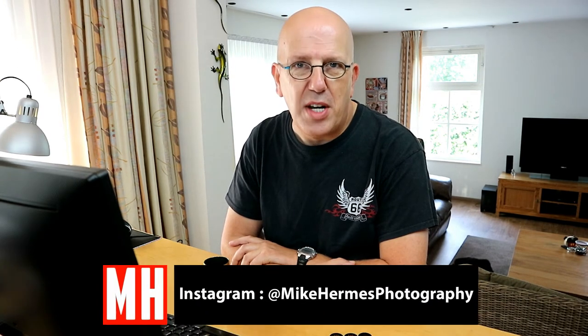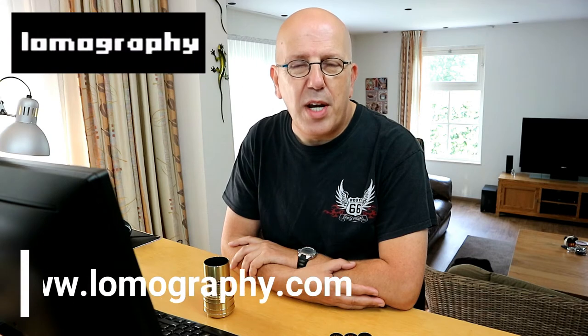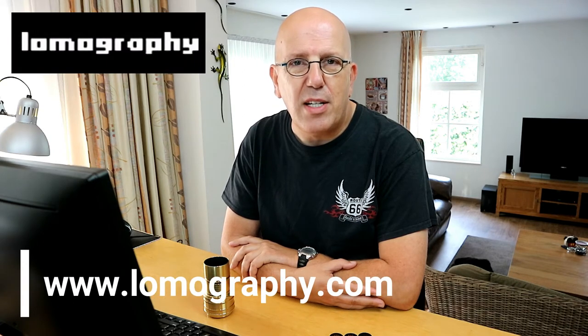Hey guys, welcome back. In this video we're going to do a very special review. We're going to be looking at a photographic lens that originated in 1839. Two gentlemen called Daguerre and Charlier, in 1839, came up with a practical application of a camera and a lens. The lens that we're reviewing today is by Lomographie — it is a recreation of that concept from 1839, made suitable for modern cameras. The one I have here has a Canon EF mount.